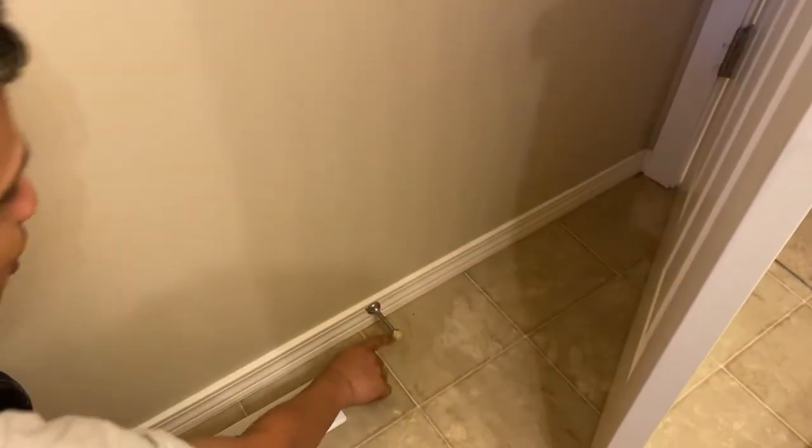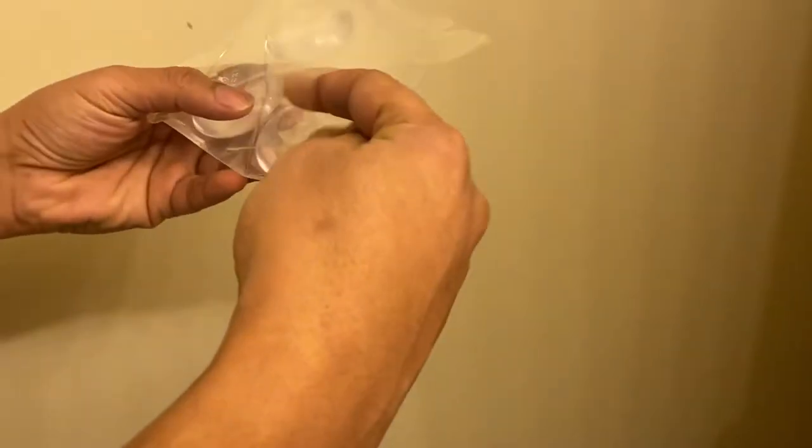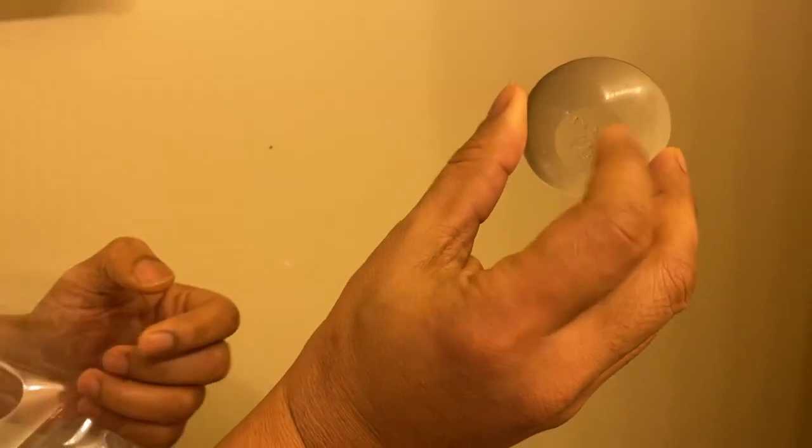If you got kids who play hide-and-seek and end up standing on these door stoppers and breaking them, here's another solution. Get them from Amazon — it's a nice rubber stopper.